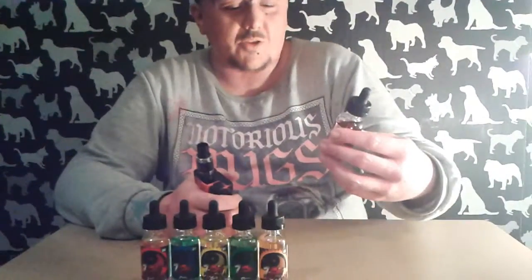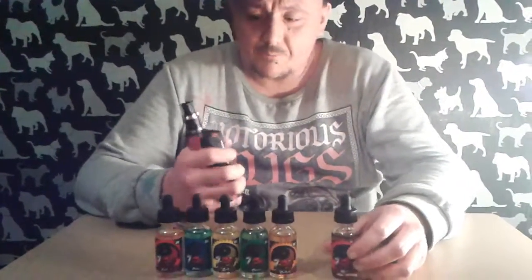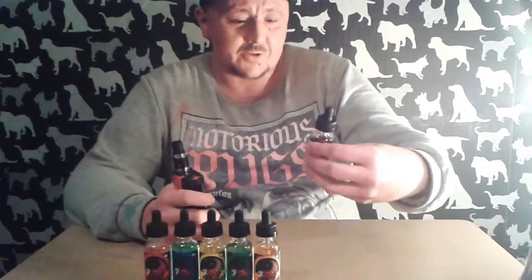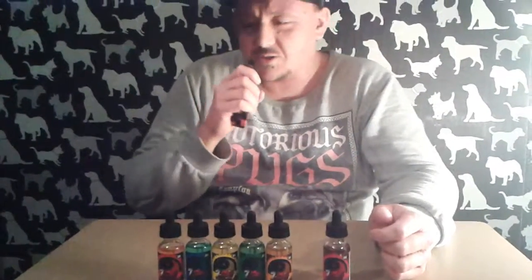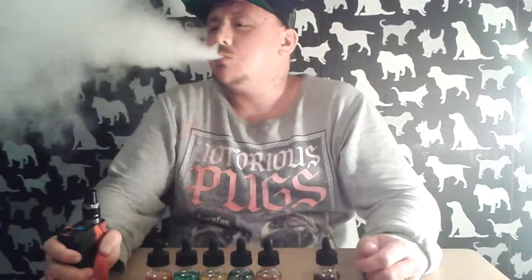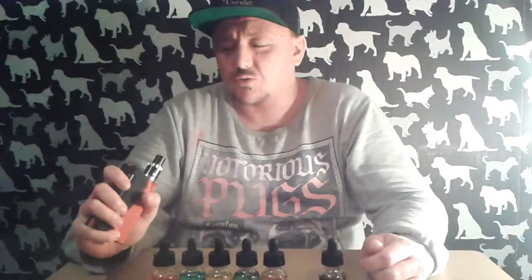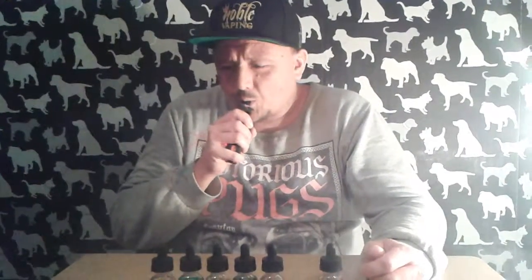Back with the next flavor from the Seven Sins — this one's Wrath, and it's raspberry, blueberry and custard danish. Already dripped up. You can taste the blueberry straight away — that's nice.